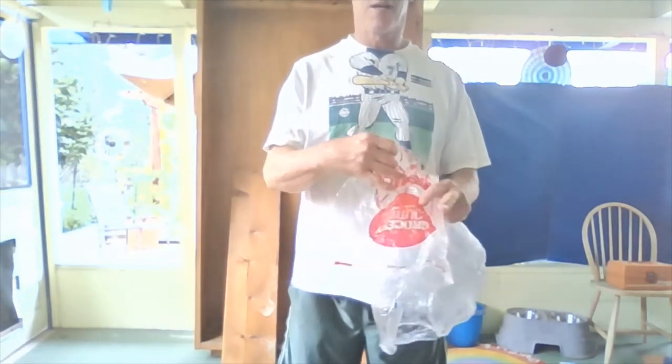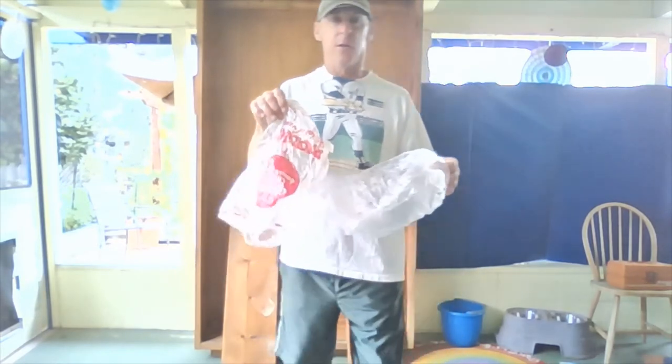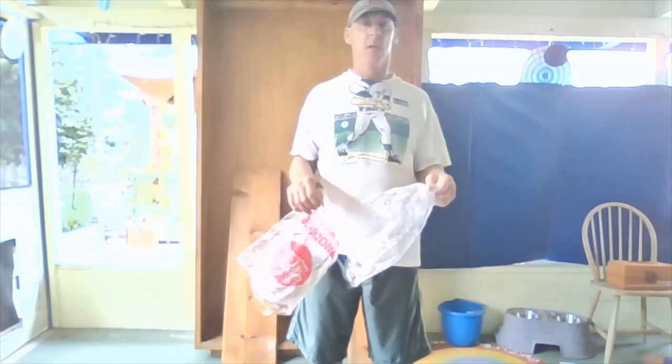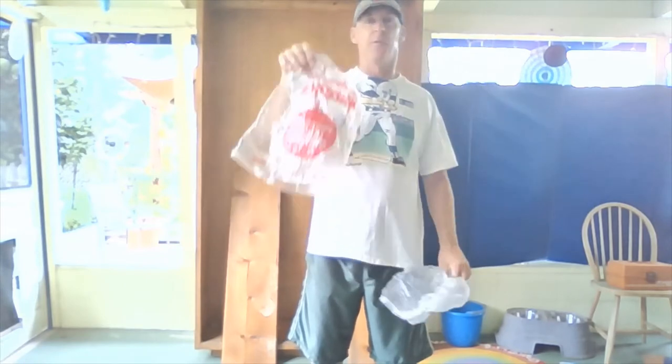Today we're going to be working on hand-eye coordination and we're going to learn how to juggle with plastic bags. Go find two plastic bags — I like the ones from the grocery store, the kind you put your fruit and vegetables in. They're the easiest ones to get, and I prefer them because they fly easier and they float slower.